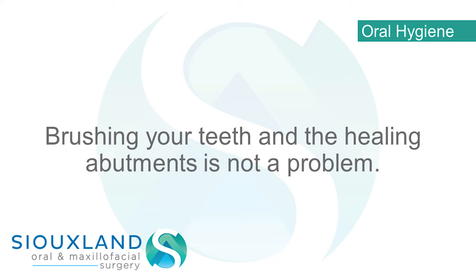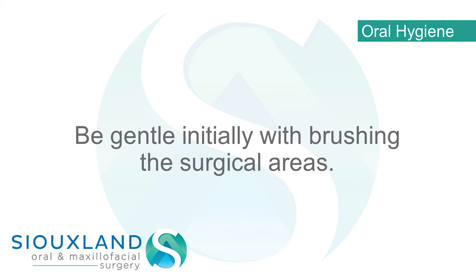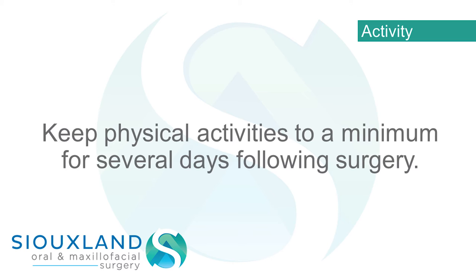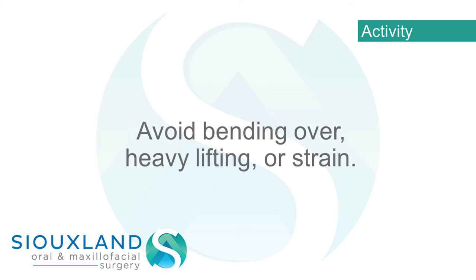Oral hygiene: brushing your teeth and the healing abutments is not a problem — be gentle initially with brushing the surgical areas. Activity: keep physical activities to a minimum for several days following surgery. Avoid bending over, heavy lifting, or strain.